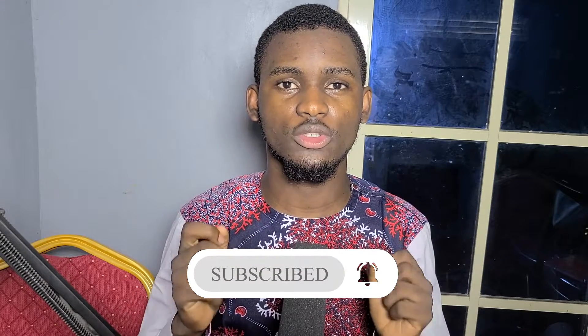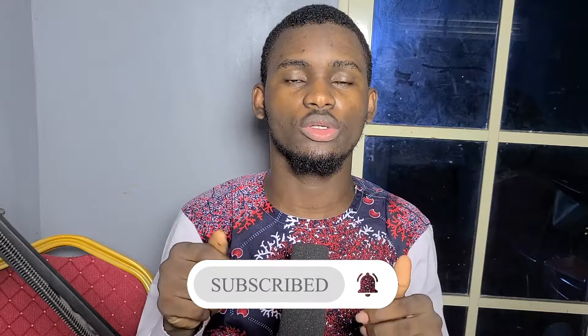Stay tuned and please, if you have not subscribed, don't hesitate to subscribe and turn on the notification bell so you can get notified whenever I post new videos. If you have already subscribed, welcome back — you know my name, just call me Extensible.